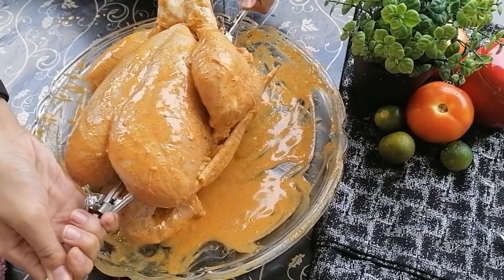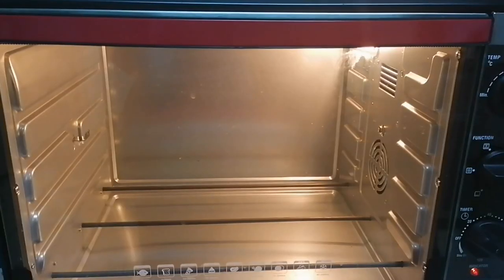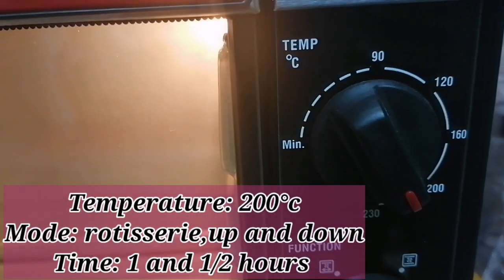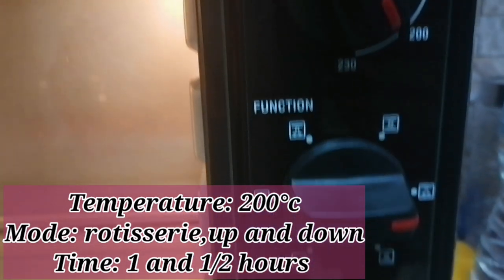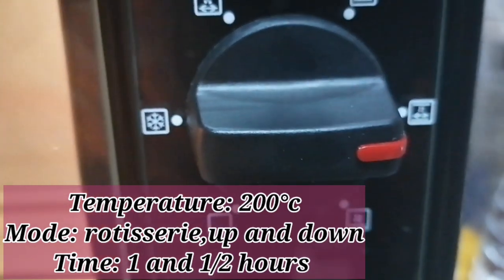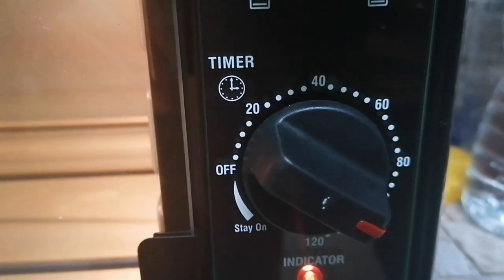The chicken is now ready for baking. We will place it in the oven. The cooking temperature is about 200 degrees. We will set it to rotisserie mode and cook it for about 1.5 hours.